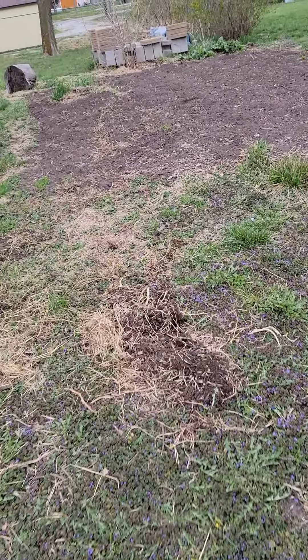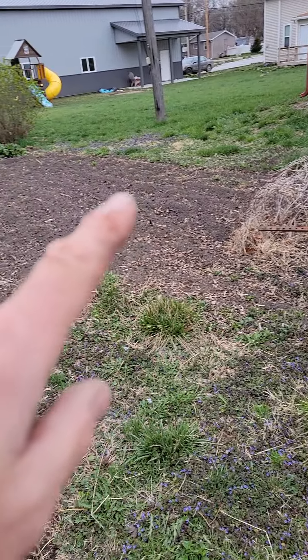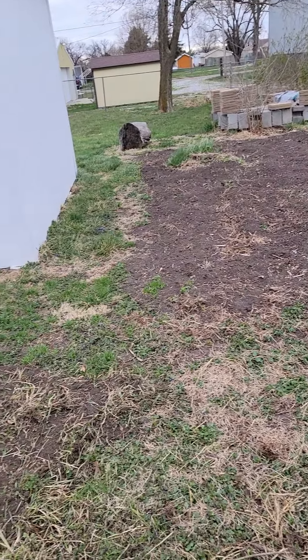Remember, last year I had corn up in the front. So I'll put corn out here this year — this row will be corn. It was really good corn, so that's what I'm doing here.